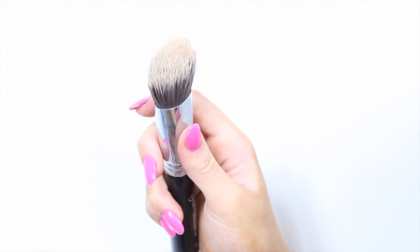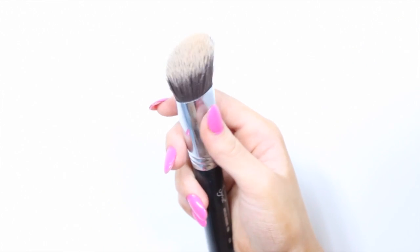Start by applying your foundation all over your face. I'm using my Sigma F84 angled kabuki brush. I like using this brush because it really buffs the product into my skin for a flawless effect.